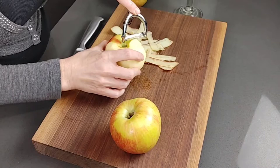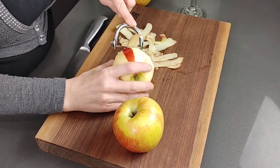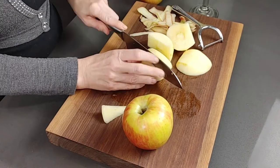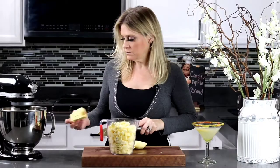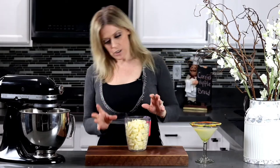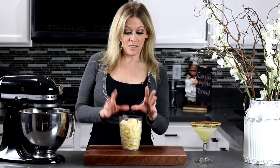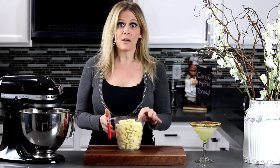With your peeler, go ahead and remove all the excess skin from your apples. Once you've removed all the skin, we'll be dicing our apples into small little cubes. Those apples were actually on the larger side, so I really didn't need all three — I used two and maybe just a quarter of the third. You only need about three and a half cups.